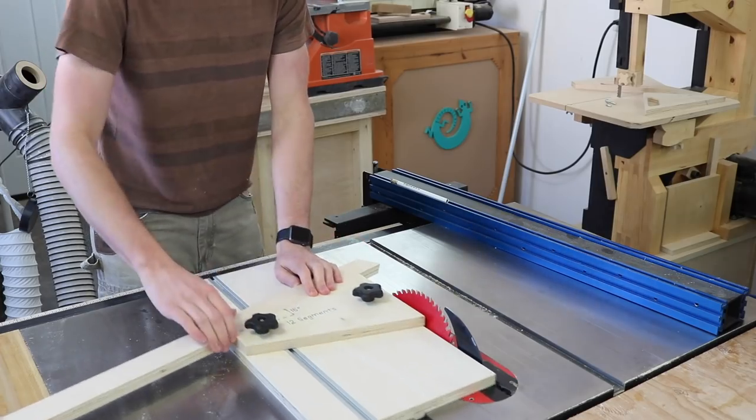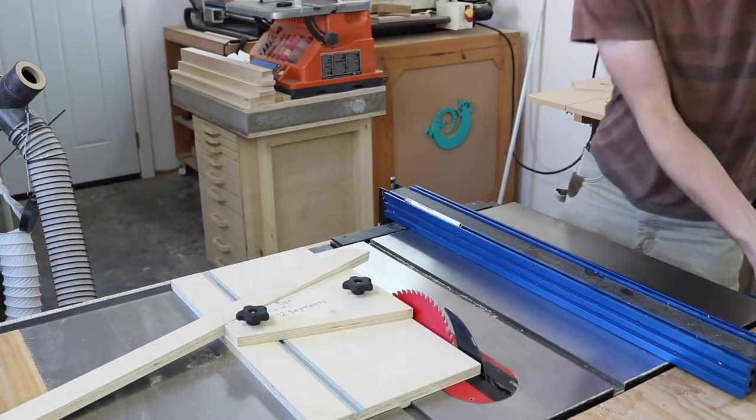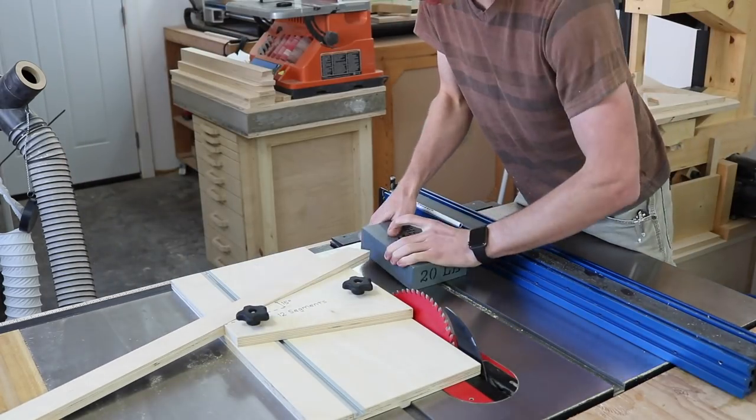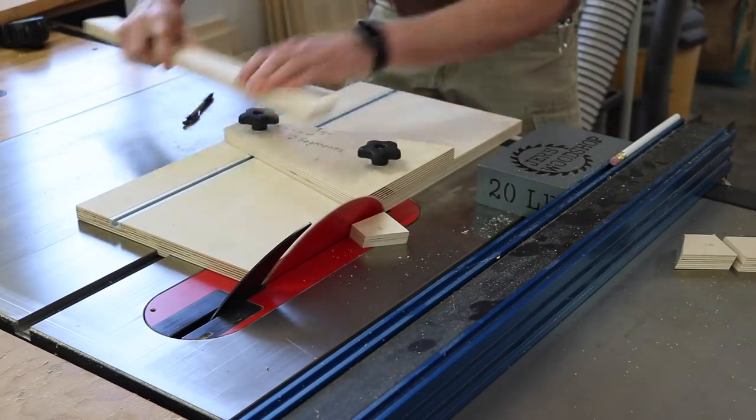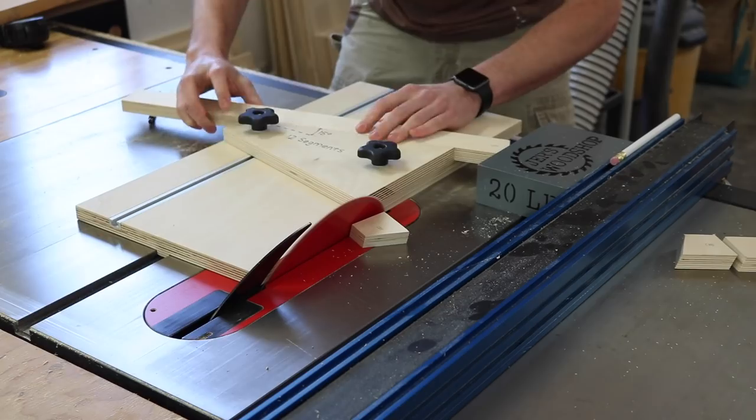I need a stop block so that I can get all the segments the right length, so I'm going to use this 20-pound chunk of steel as my stop block. I like to do it this way because the steel is easy and precise, and the fence is there just to keep it from getting shoved away.